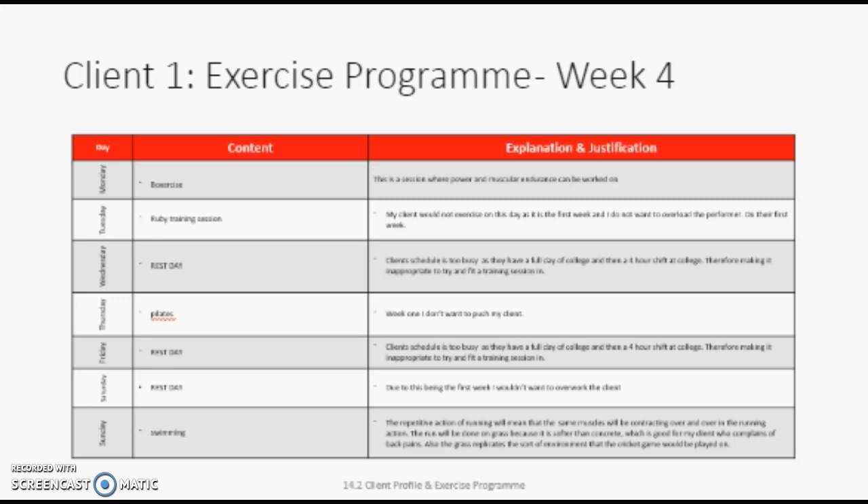We will warm up with a jog over 10 metres, then punch the pad at one end, and then touch the floor at the other end. This should be done five times. It will be an effective pulse raiser and will provide something different from just a jog.